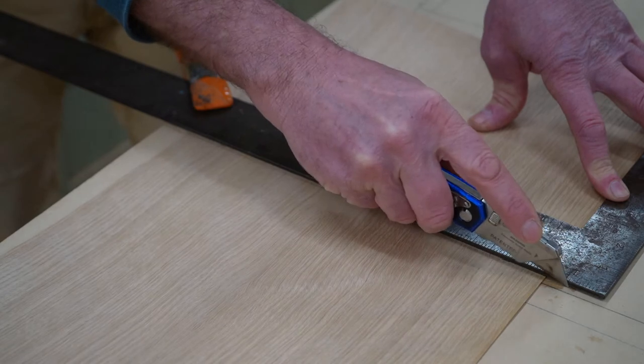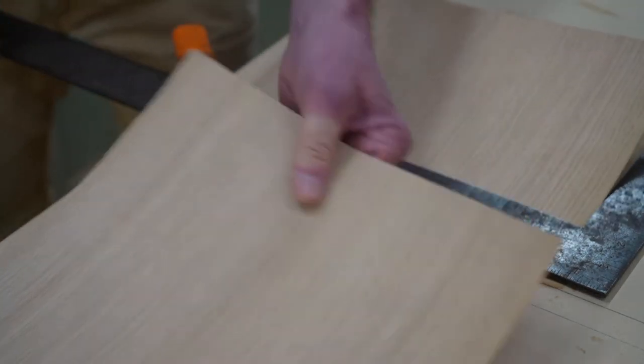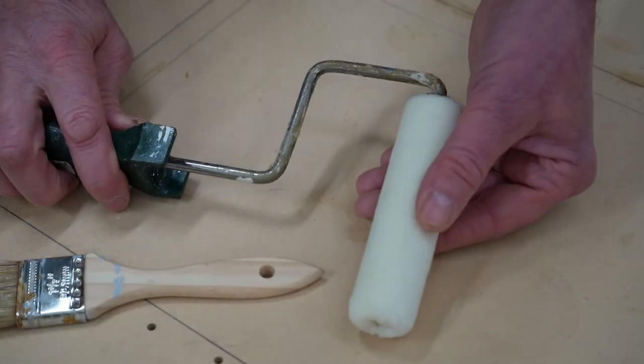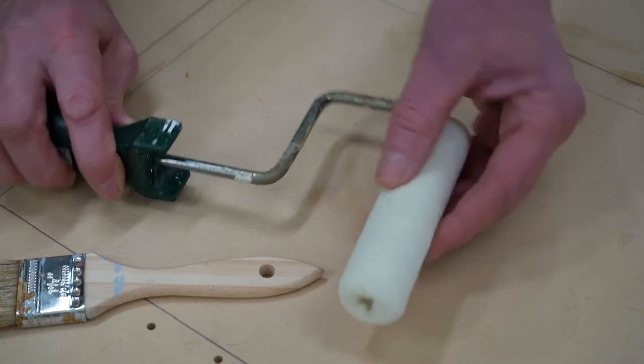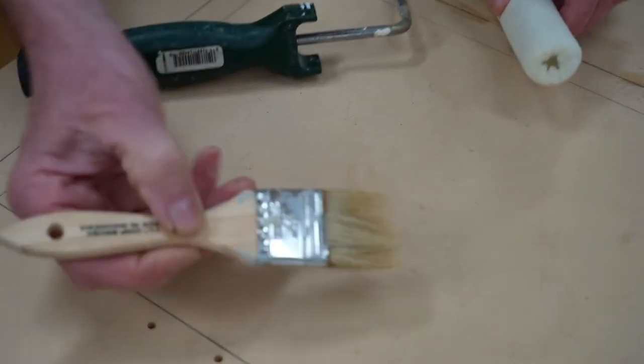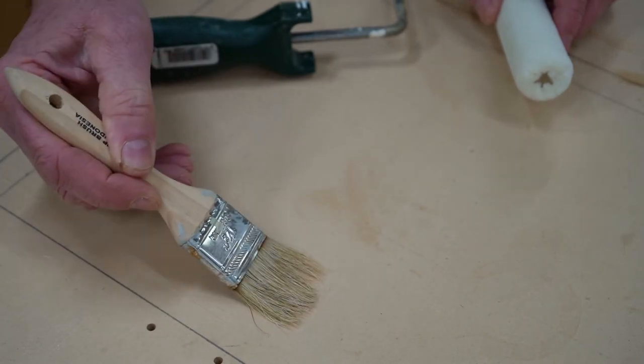It usually takes one or two, sometimes three scores — that one only took two. To apply the contact cement, I'll use a mohair roller. This is a fine nap roller for smooth surfaces, and I'll also have a throwaway brush just to clean off the lip of the can.